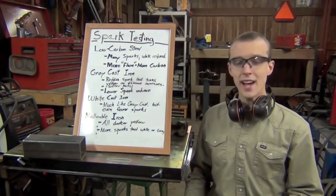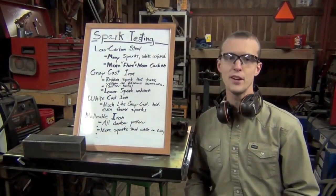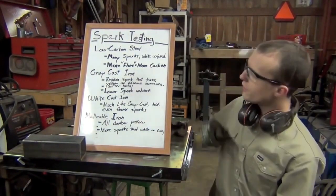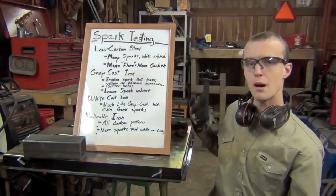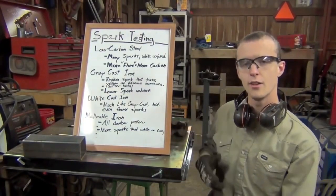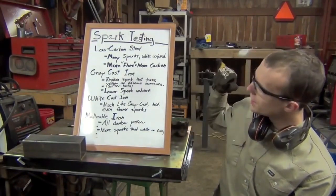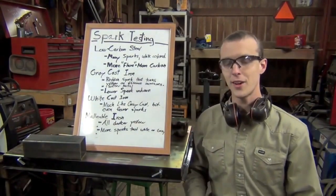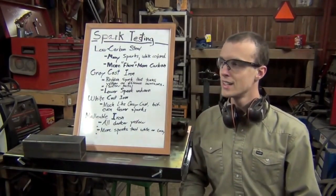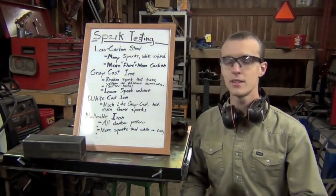That leaves us to malleable iron. Malleable iron is going to be the most steel-like material that we test tonight. It's going to be more of a yellowish color — a straw yellow, some people would call it — versus the gray and white cast iron which are comparatively a lot more dark red. It's going to have a much higher volume of sparks than gray and white cast iron, and it honestly looks somewhat like regular carbon steel or high carbon steel, so it can be kind of difficult to tell apart. Let me just show you.